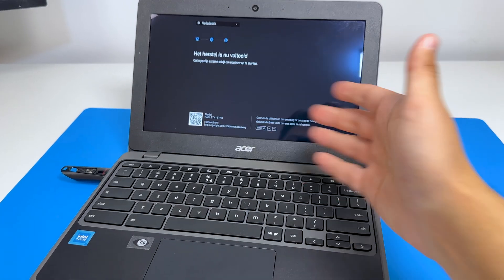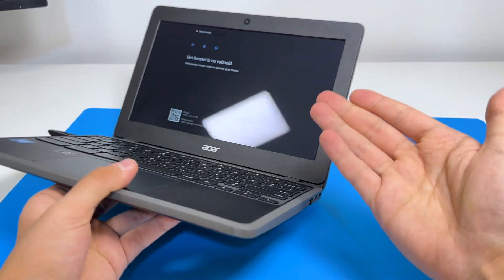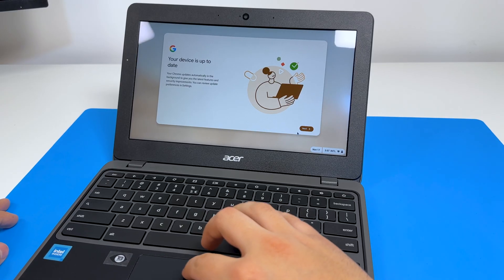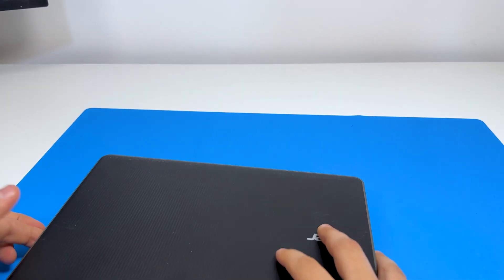There's no touchscreen — I had to be sure. If you can fold it, in general there's a touchscreen, but not this time. The device is up to date — we already know this. It's still on enterprise enrollment, so maybe we have to take the battery apart.